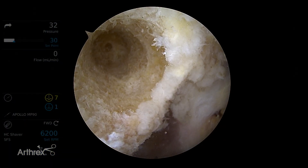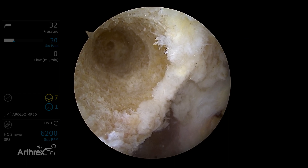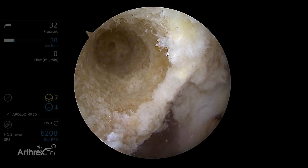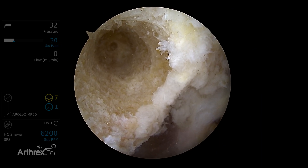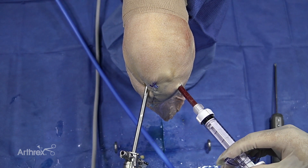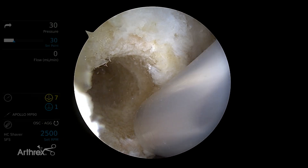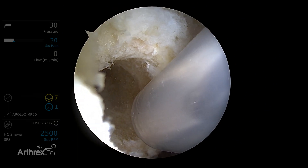This is a revision knee and we are going to use the Allosync Pure, which is the DBM mixed with bone marrow concentrate. I'm going to backfill this socket using the Bio Express arthroscopic delivery cannula. I've gone ahead and introduced the Bio Express delivery device and I'm going to put in the Allosync Pure. One nice thing about the Allosync Pure is that it's 100% bone, so it will not migrate or leak out.